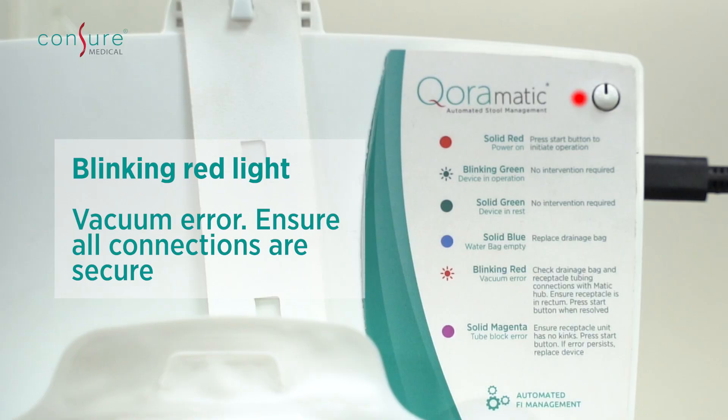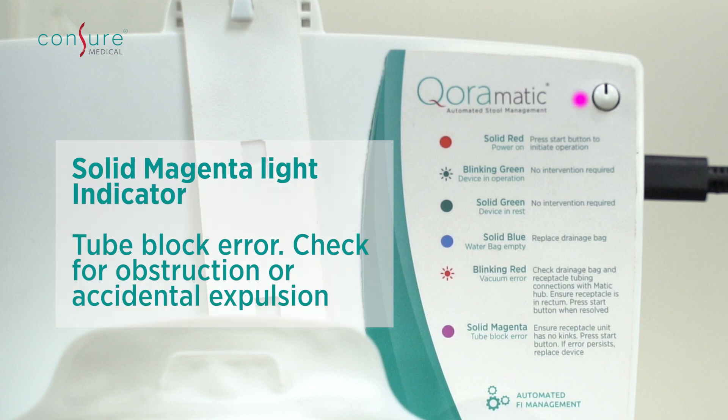Blinking red light indicates a vacuum air error. Magenta light indicates a tube block error. Unplug and replug the device to resolve.